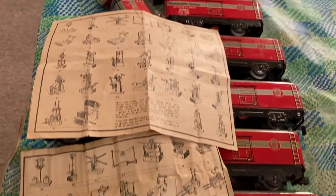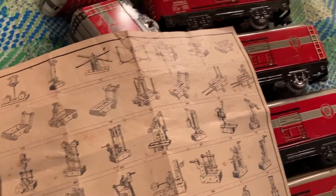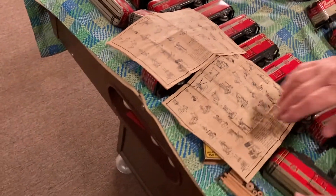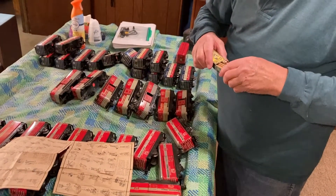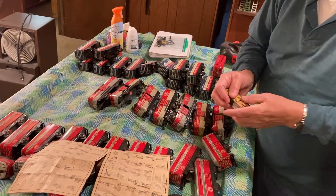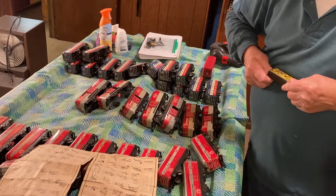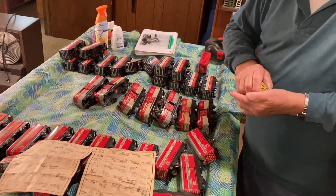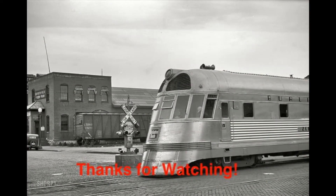But when I was collecting erector sets, I found out that Mark's made erector sets. And I thought, well, I guess I better have one. I don't think they're all that valuable, but they're just unique, to say the least. They're in a little cardboard box, which is very fragile. And they have all the pieces and stuff still, which is unusual. That's a lot of trains. Thank you.